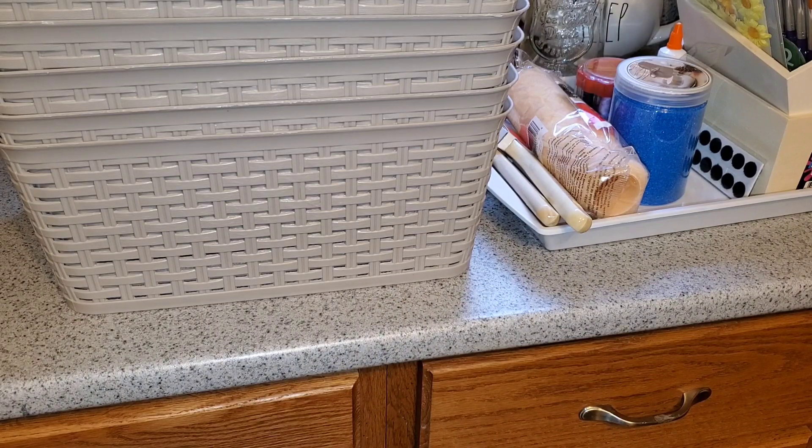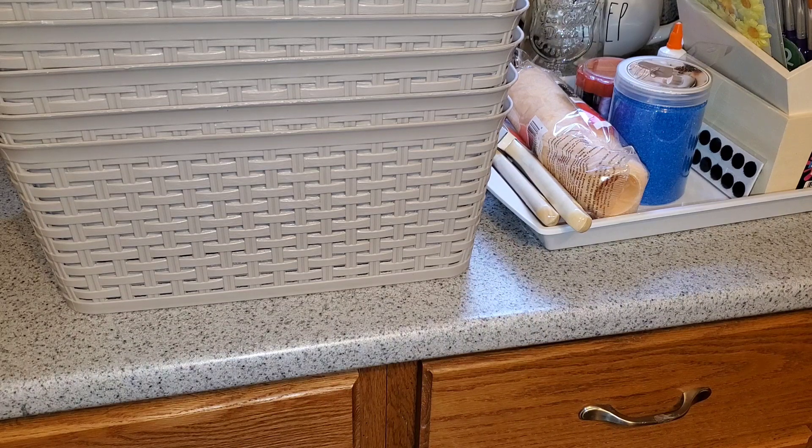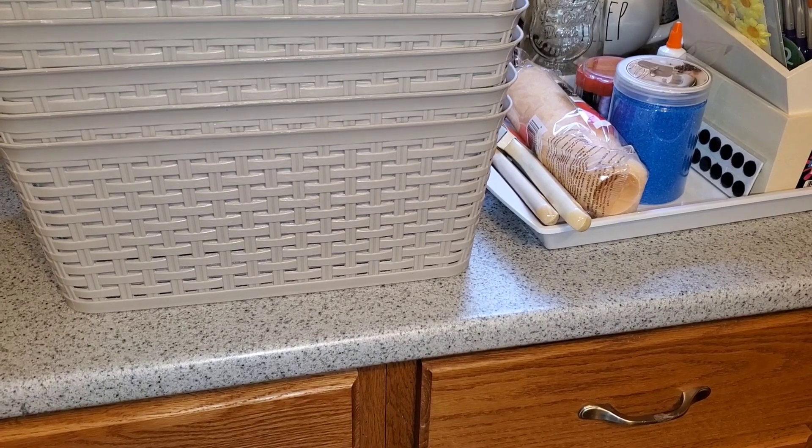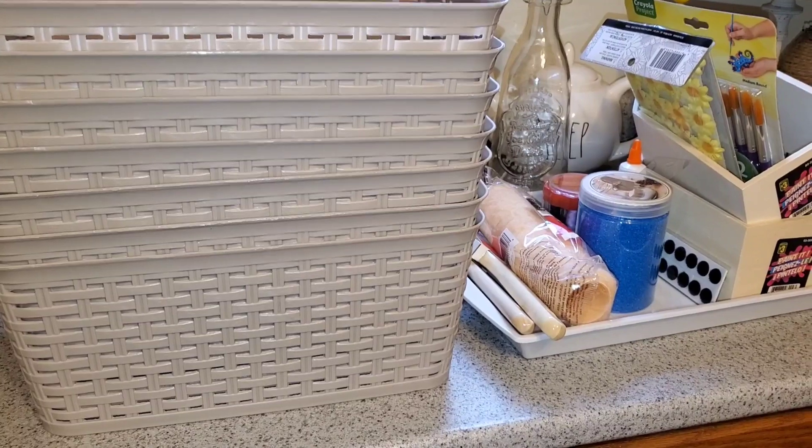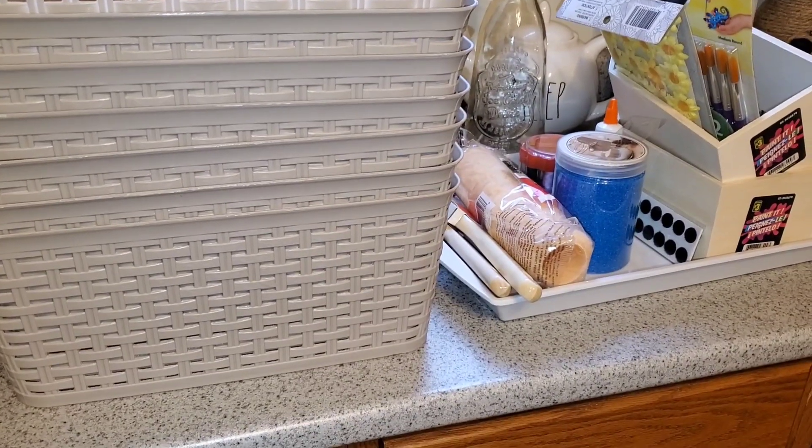Hi everybody, it's Debbie here and welcome back to my channel. If you're new here, thank you so much for clicking on this video and deciding to watch today. If you are a returning subscriber, welcome back. I have a Dollarama haul for you today, and it's strictly stuff for my craft room. I just got it sitting on my kitchen counter right now, so let me show you what I got.